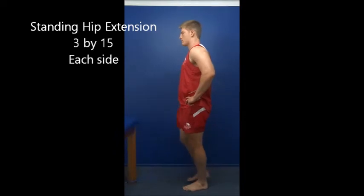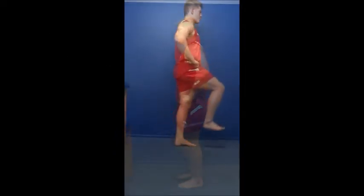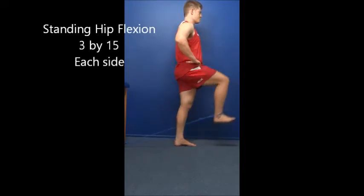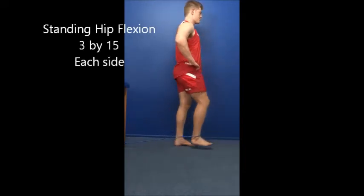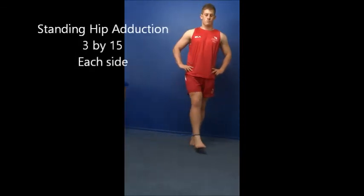Remember, take your time when you're doing the exercises, stay up tall and keep your core tight. For the single leg exercises, do not hold on to anything. Use your balance to control the exercise.